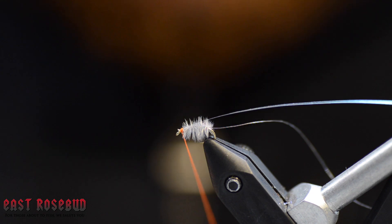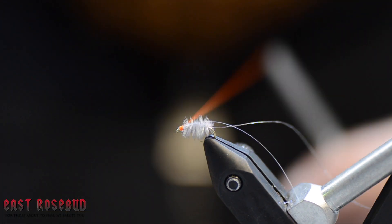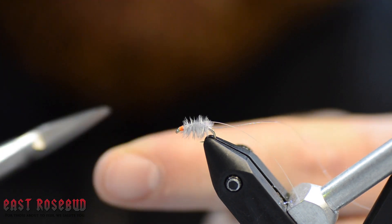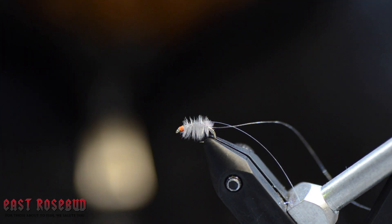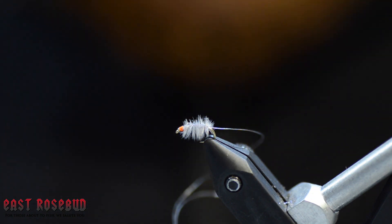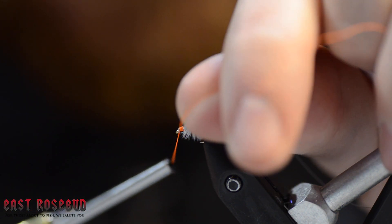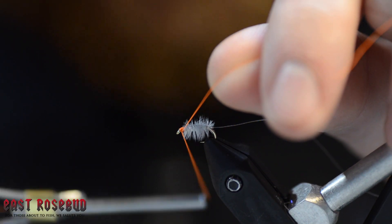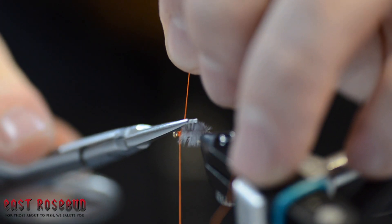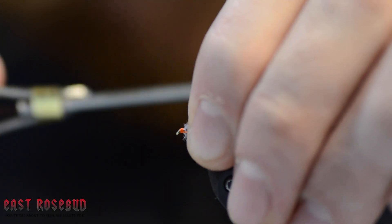Turn it back and tie it off a couple more times. Right here I like to hit it with a whip finish, because that tinsel can be a little squirrely — if you barely bump your vise it'll kick out and you'll have to start that process over. Cut that out, make sure it's set well, and now we can restart our thread. I like to cut the thread off, because now with the whip finish it's a totally separate knot — two different series of thread wraps — and I just think it builds a tougher fly.